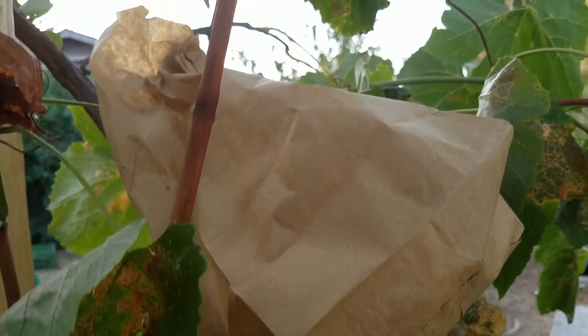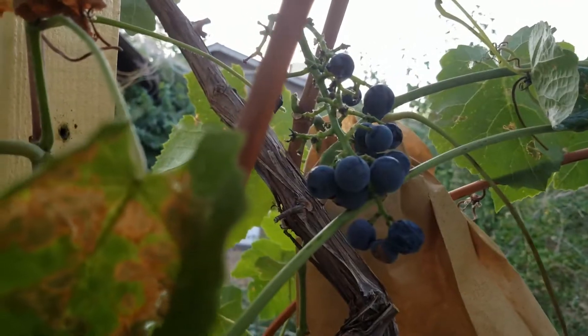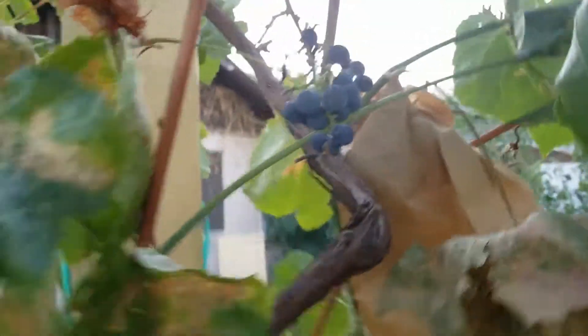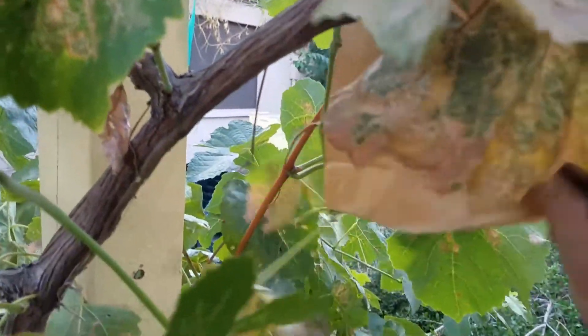When my grapes come out, I put a paper bag over them, put one staple through the top, and then walk away. But look — a bird got into this one. The birds will even figure out the bag after a while. It looks like the birds got into that one a little bit. Maybe this isn't such a great way to protect them, but I don't know what else to do.